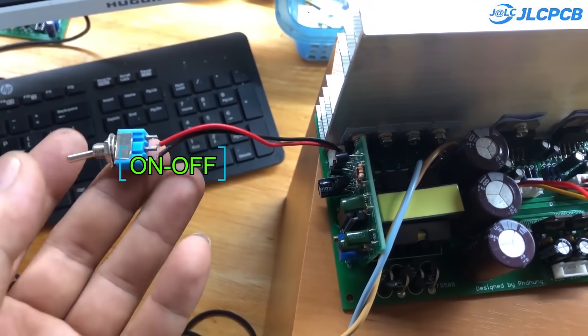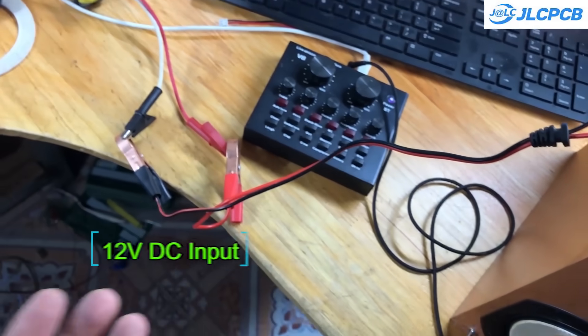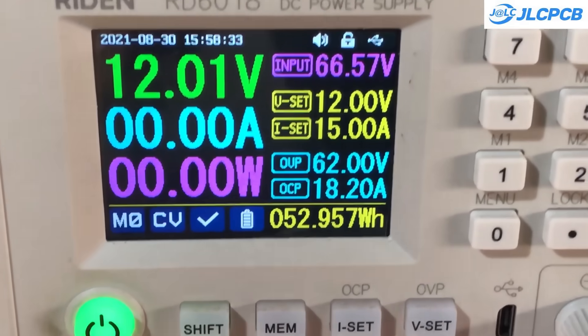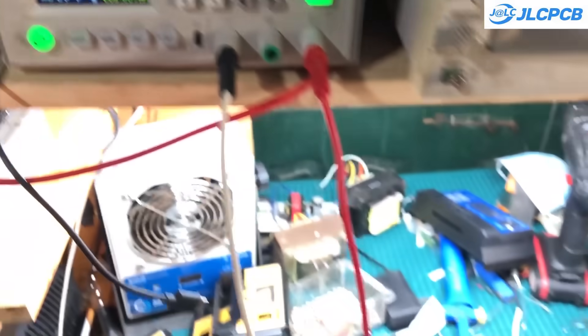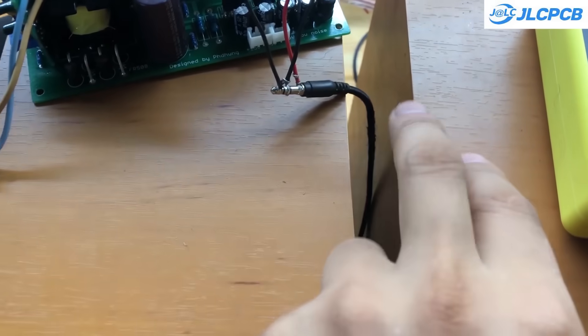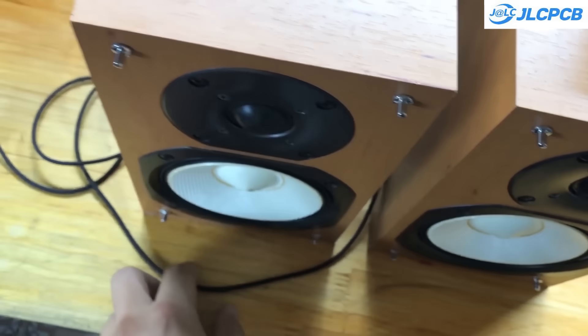The circuit's input voltage ranges from 11 volts to 16 volts, making it compatible with lead-acid batteries or 3S–4S lithium battery packs. Both work well. The output power will depend on the speakers you use. Keep in mind that the maximum power the IC can handle is 90 watts per channel, so choose your speakers accordingly. Good luck with your project.